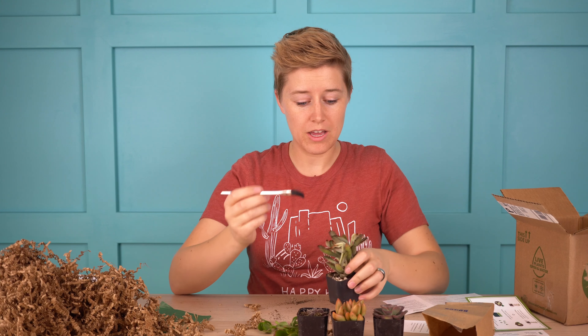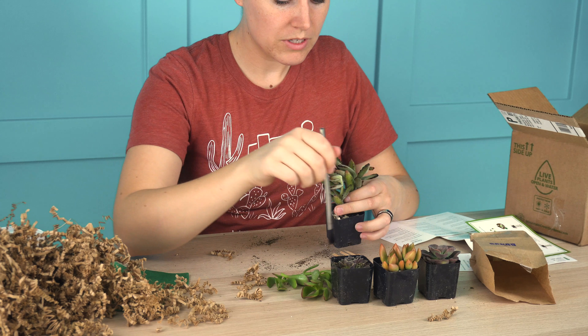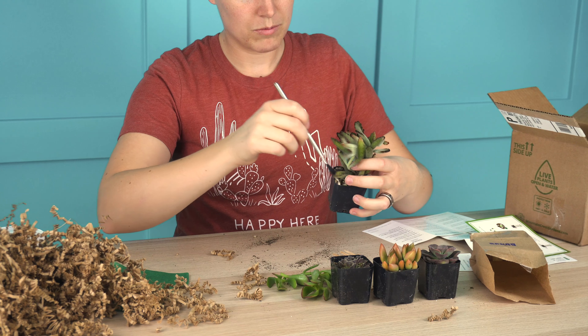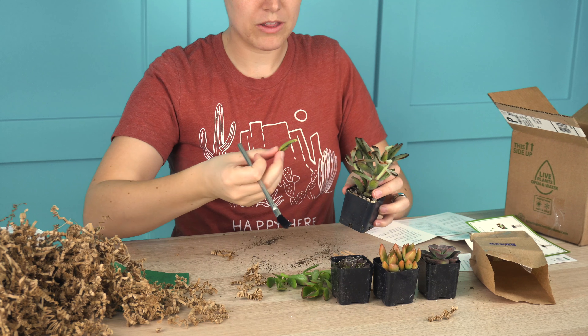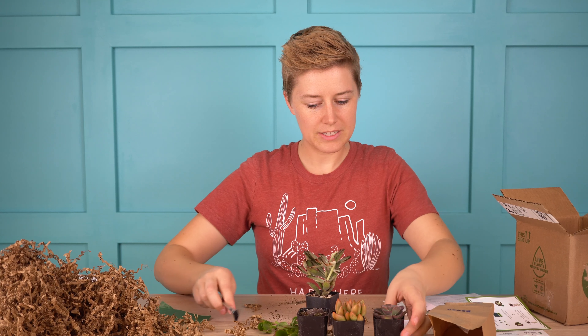This little brush that you got, you can use it to brush the dirt off the plants. Most of these actually look really good, but you can use the brush to get all of that off. You might lose a few leaves — that's pretty normal after something's been shipped. I'll bring you back in a little bit once I am ready to plant these.